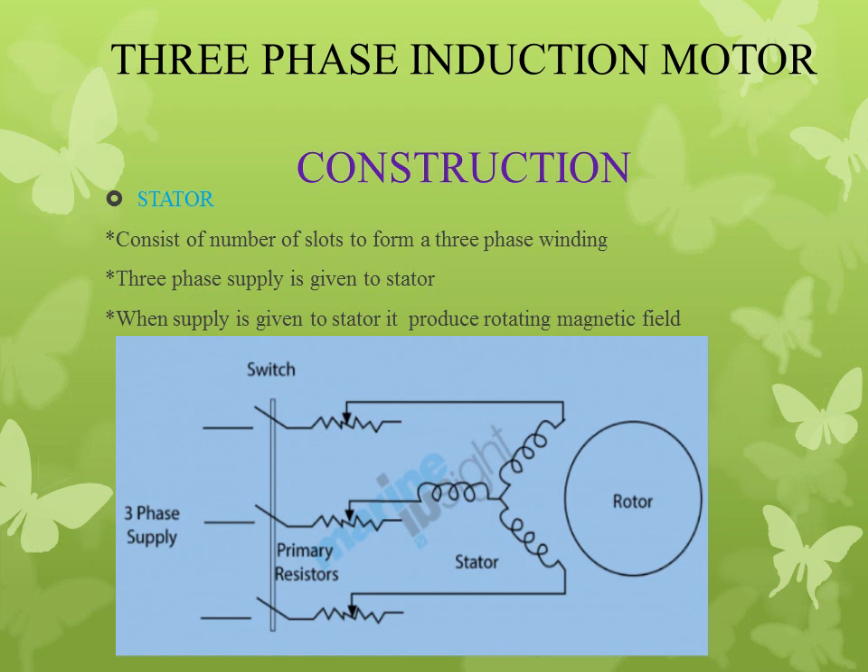First we will deal with the stator. The stator consists of a number of slots to form a three-phase winding. Three-phase winding is given to the stator. When the supply is given to the stator, it will produce a rotating magnetic field, as we already discussed in the principle — the three-phase supply given to the stator produces a rotating magnetic field.